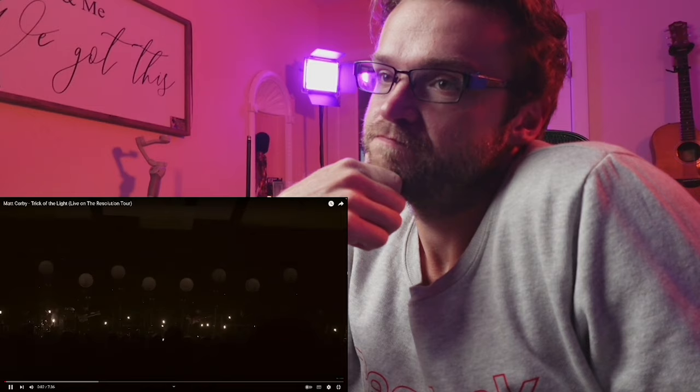I also appreciated an excuse to watch Matt Corby. I heard the first note as I clicked on this and tried to pause it. I heard the first note and I'm like — already I'm excited, let me pull this up. Oh, that's all out of the place. It's like that one note alone — that's all it takes.